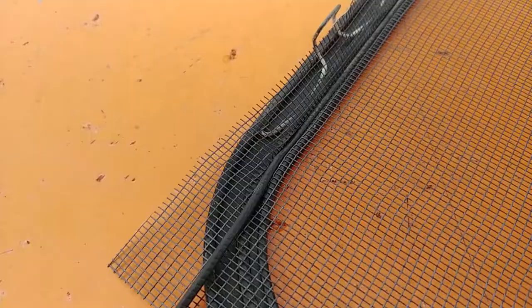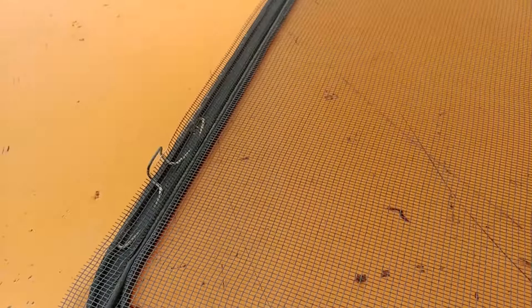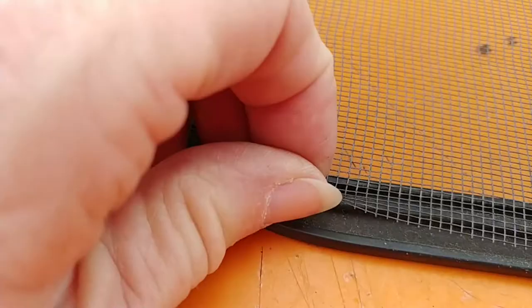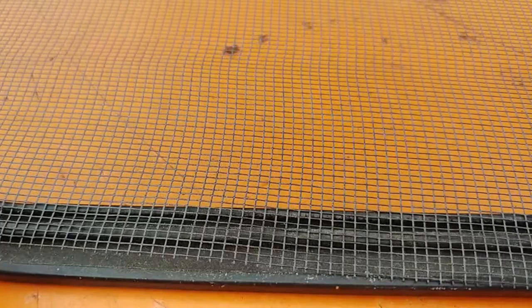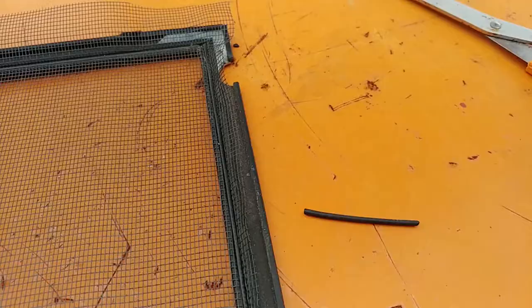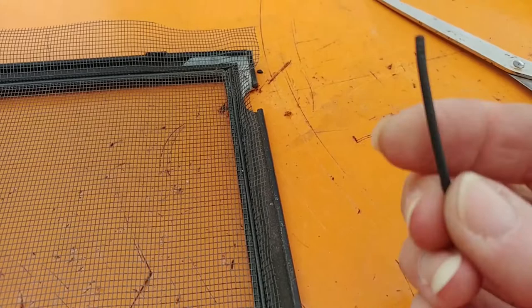This is why you leave excess all the way around — because it shifts while you're working on it. Look at what I've got left on this last side; it's just going to be enough. Yikes, close call. And I have excess. Be forewarned: I have this much spline left over — this skinny little piece. Now it's time to take the scissors and trim the excess.